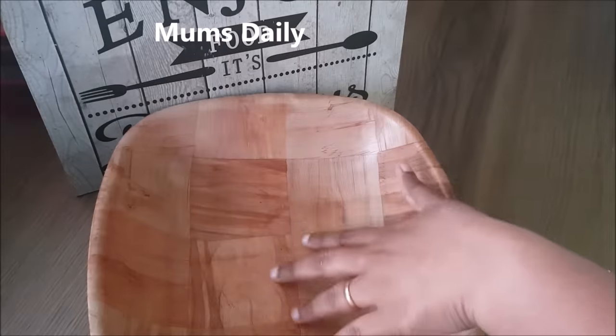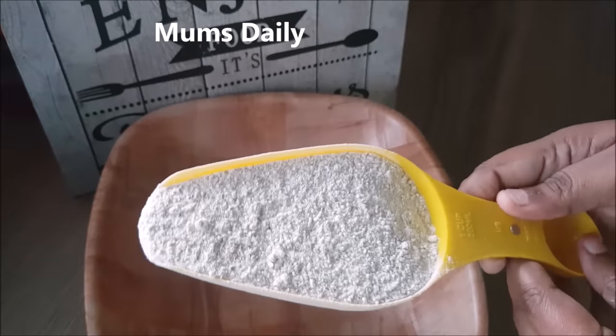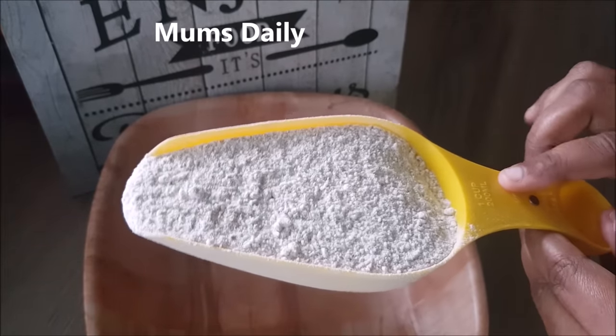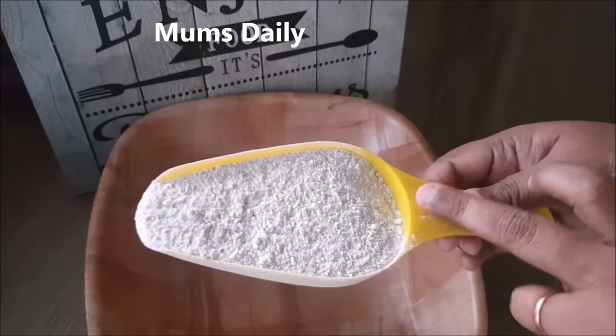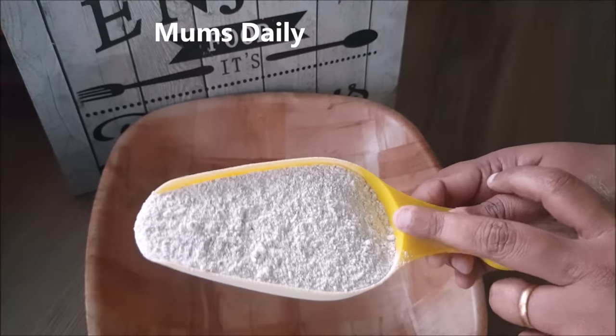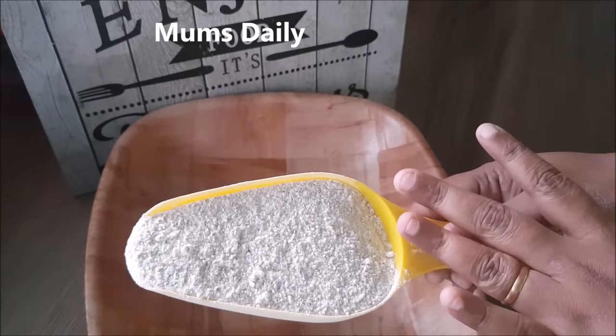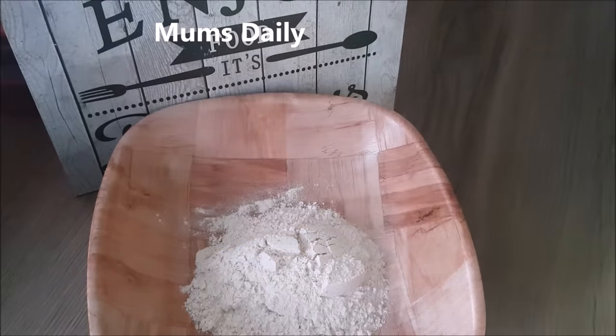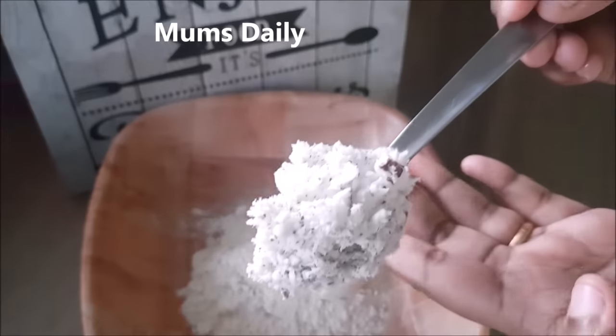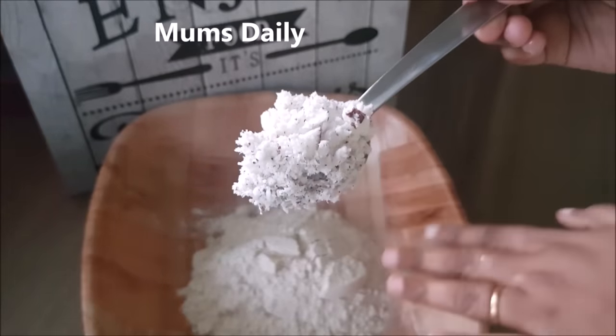In this case, I am using only 1 cup of Goadamb. I am going to add 200 ml of Goadamb. Now with 1 cup of Goadamb, if you have the first ingredient, I'll add the 1 cup of Goadamb and this is the one I am going to use.